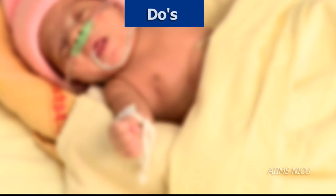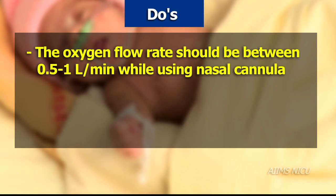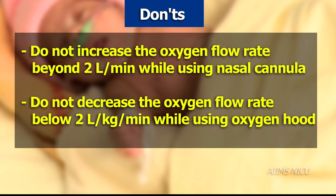The oxygen flow rate should be between 0.5 to 1 liter per minute while using nasal cannula, and between 2 to 3 liters per kg per minute while using oxygen hood. Do not increase the oxygen flow rate beyond 2 liters per minute while using nasal cannula, and do not decrease the flow rate below 2 liters per kg per minute while using oxygen hood.